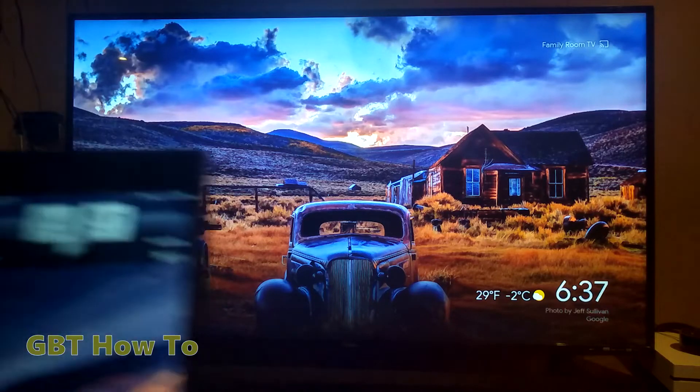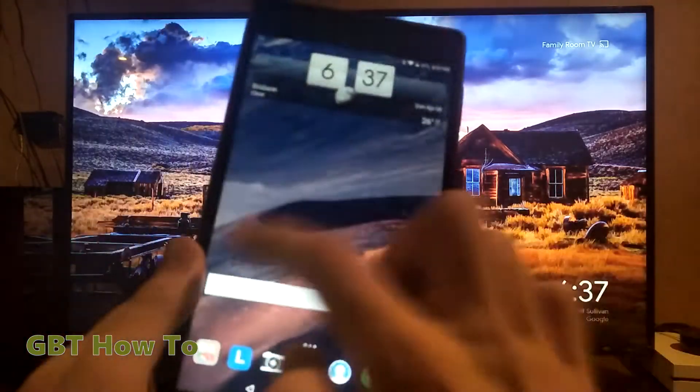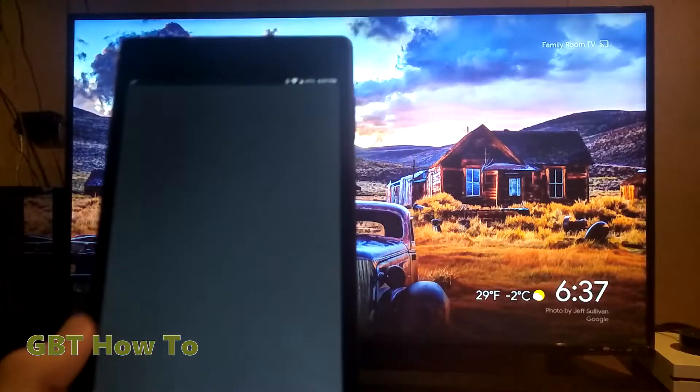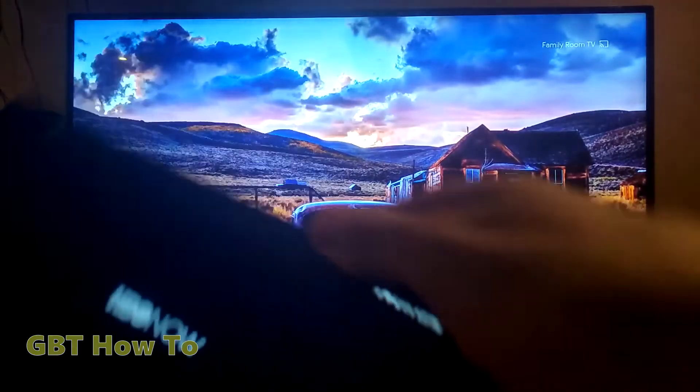When you've done that, you're going to want to go onto your tablet, phone, or anything like that, and open the HBO app. Just open the app, and you'll see a cast icon at the top of the screen when it loads up.